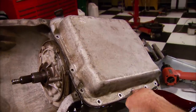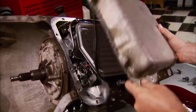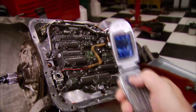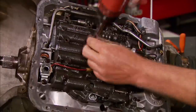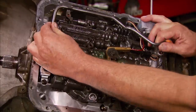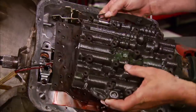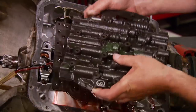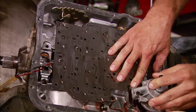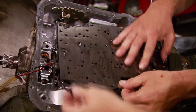Now it's time to start on the transmission. First remove the pan, then the filter. You may want to take a picture of where everything goes. Remove the tube, then the wiring, and the valve body. Be careful not to bend the shifter linkage. Next, unbolt the accumulators — and don't forget the spring. And last, the separator plate.